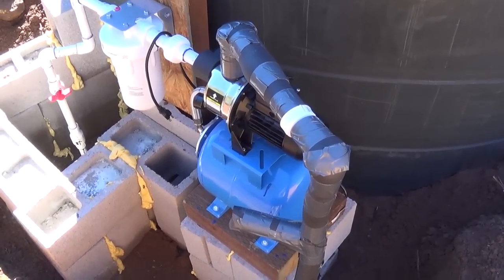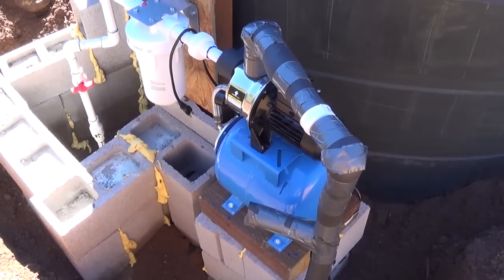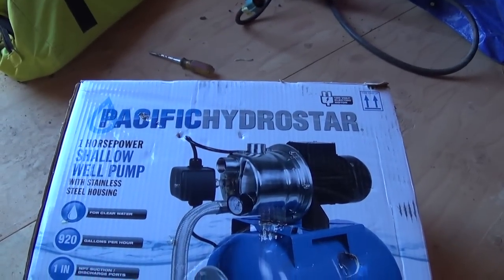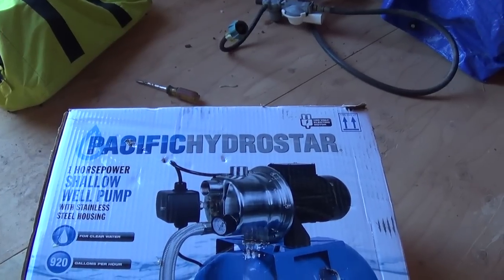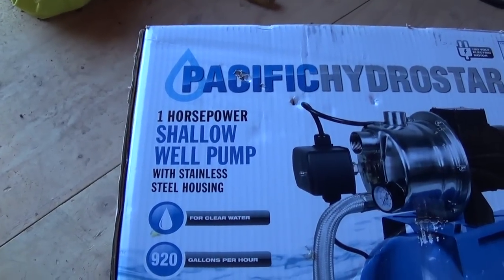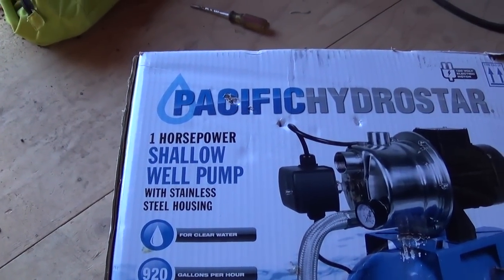I actually use the box on the pump. It's a Pacific Hydrostar — it's a one-horsepower shallow well pump.